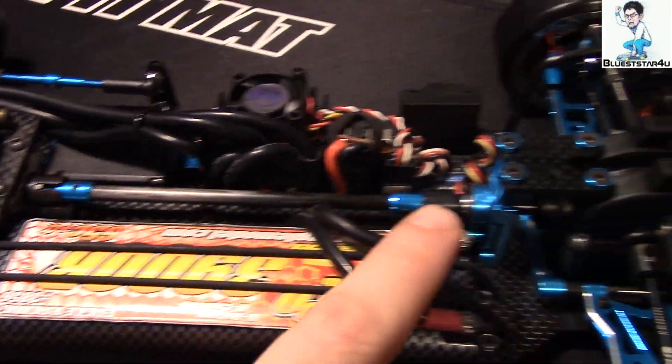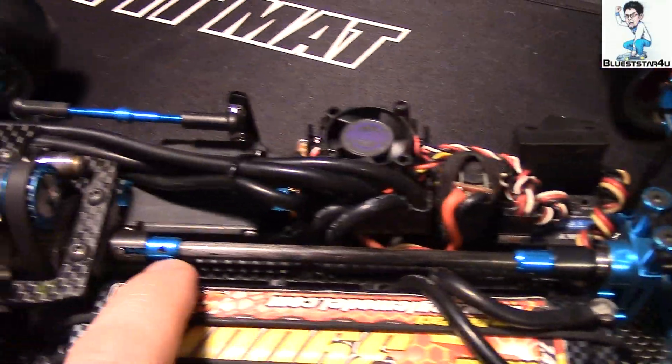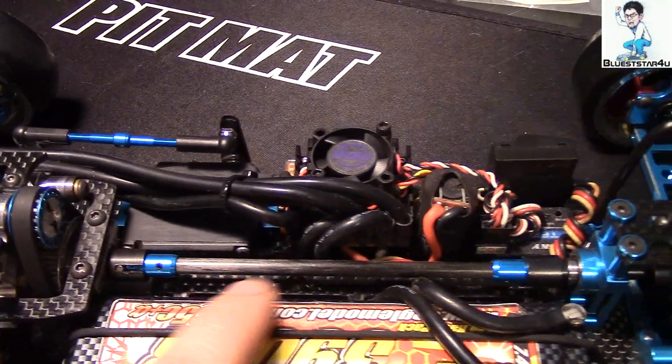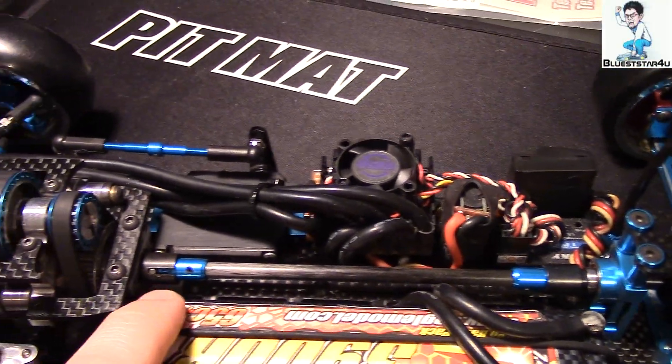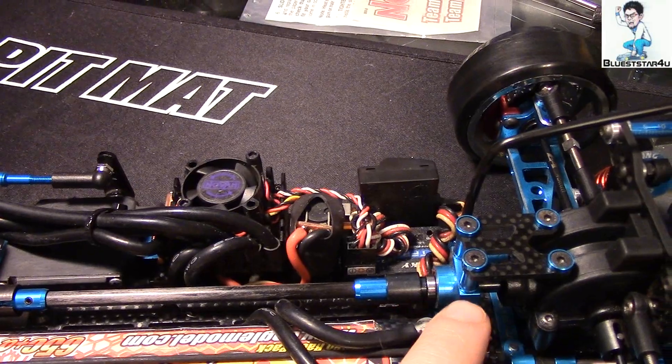It may seem like there's no middle support brace, but it is in fact underneath right here. If you take out the battery you can see it's right inside there, supported by two pillars, and they connect to this bracket — and that bracket connects to the rear hub.